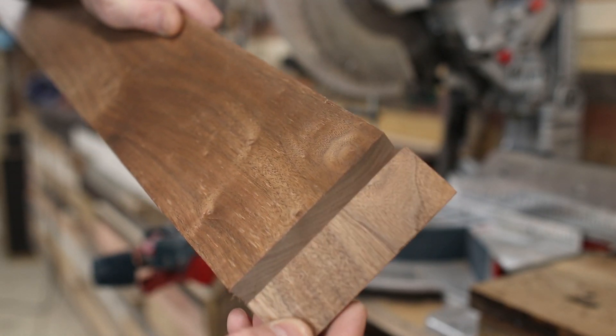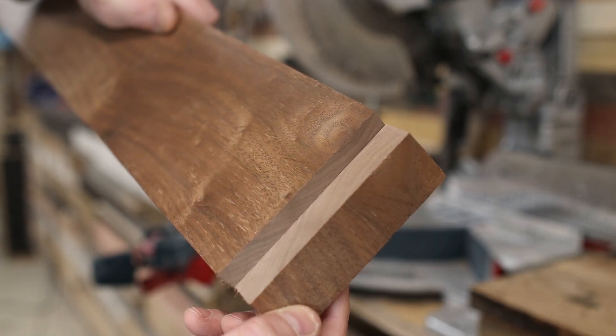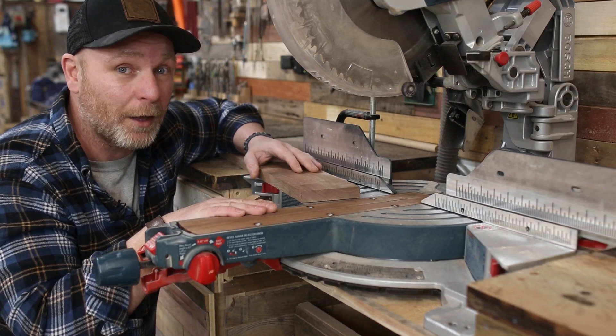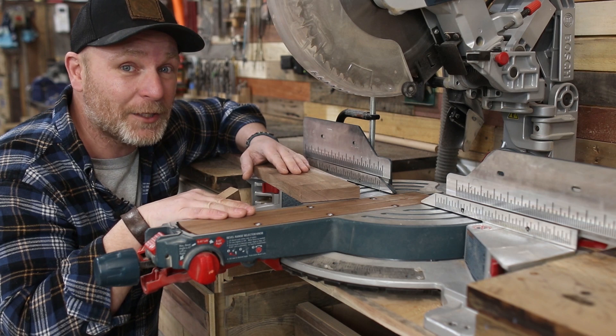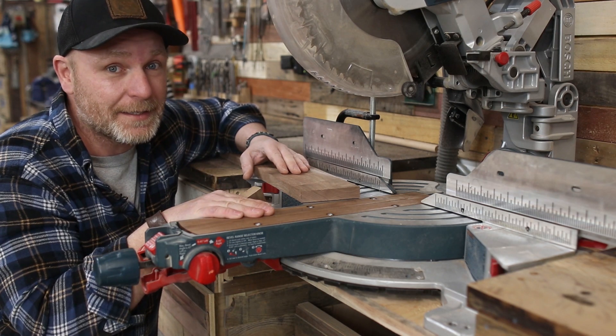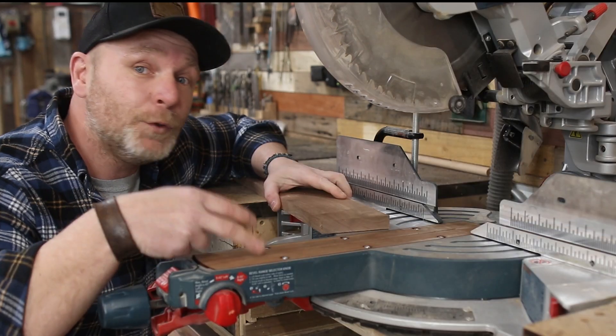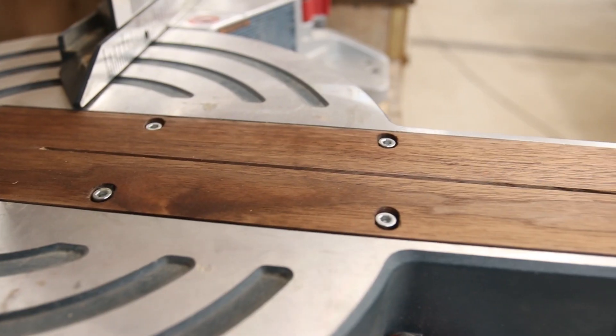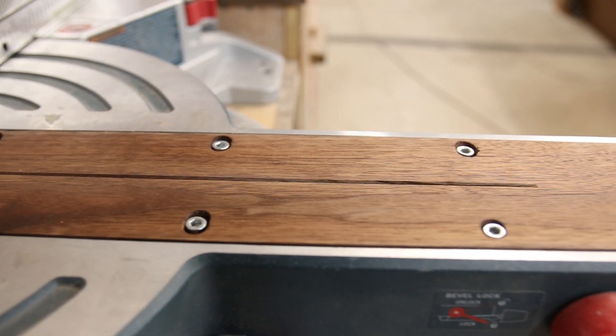There's absolutely no tear-out on that walnut piece either — it works and it works really well. If you get anything out of my channel, get yourself a zero clearance insert. Put one in your miter saw, put one in your table saw — you're not going to regret it.